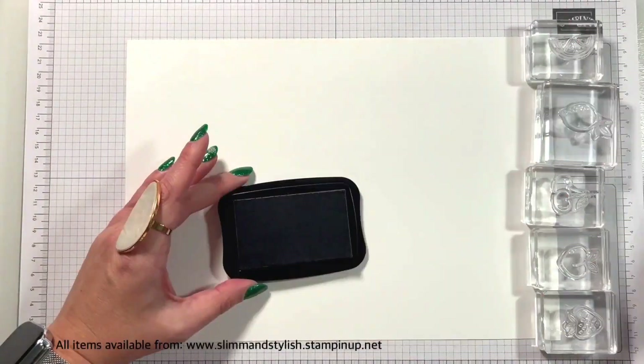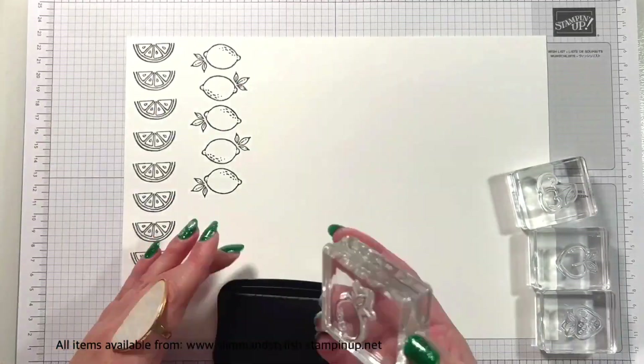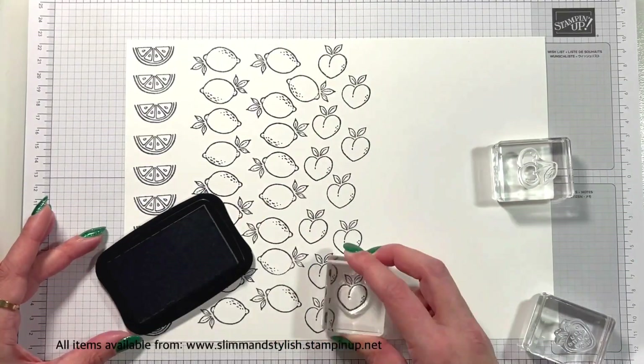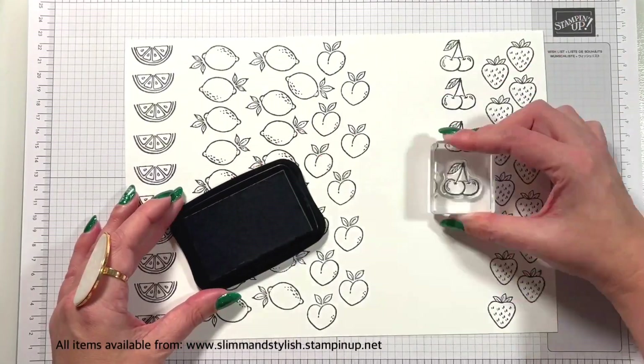Basically what I'm going to do is get a piece of A4 paper and I'm going to stamp all these images out. I'm going to do them a whole host of times, colour them all in, then I'm going to fussy cut them all out and I'm going to create a different video with the pieces from it.